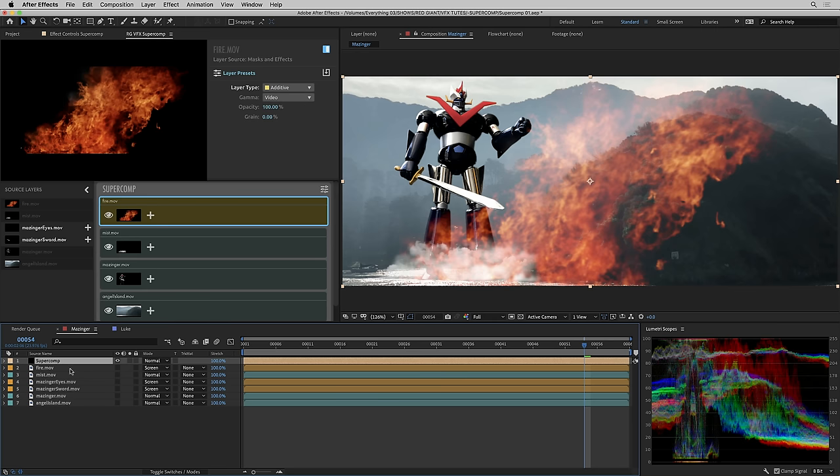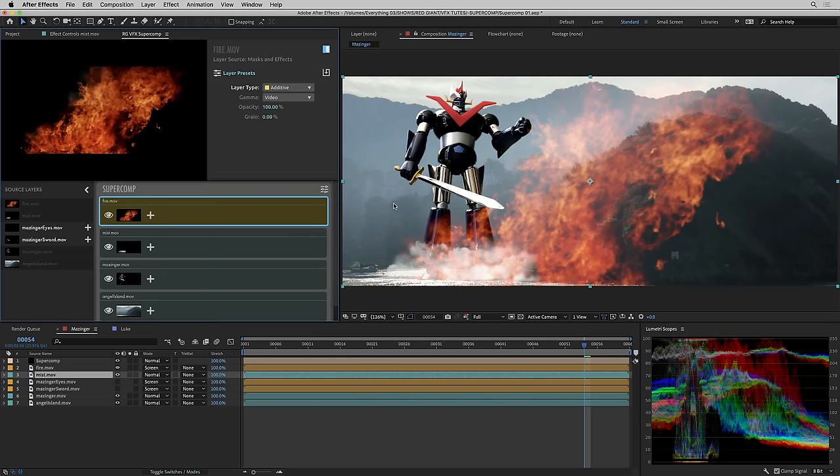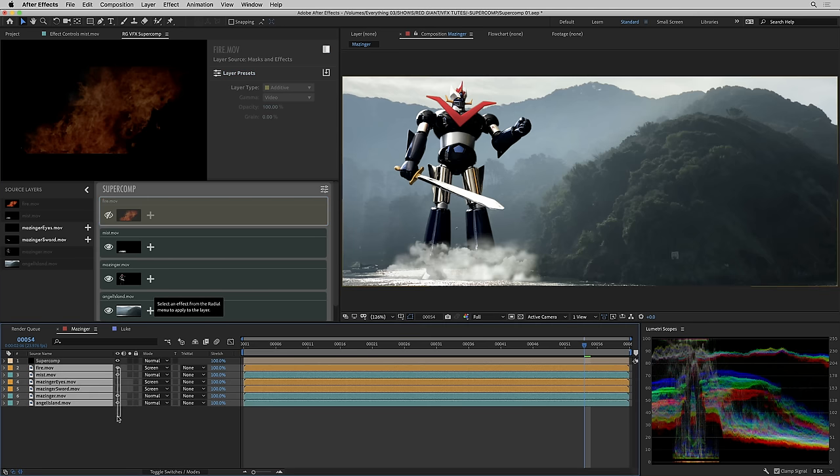I can turn these layers back on below the SuperComp composite. If I turn off SuperComp, you can see what the After Effects comp looks like — the difference is subtle but apparent. The reason is that the SuperComp composite is color managed, gamma managed, and is happening in 32-bit floating point, even though this is an 8-bit After Effects project. Layers in SuperComp have their own on/off eyeballs just like layers in After Effects, so I can turn off the fire and the mist without touching the After Effects timeline.